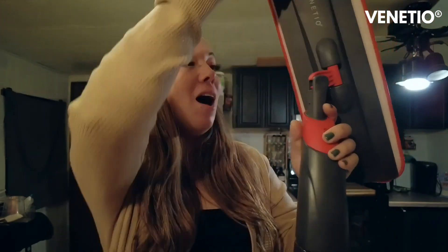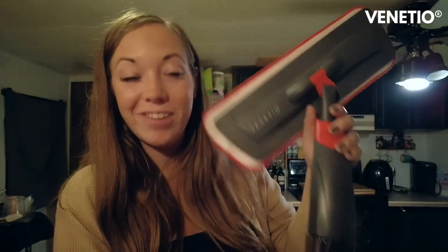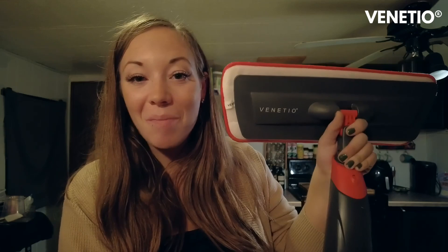They actually updated this whole spray mop — it's got a little bit longer handle and it is just a lot more durable than their original. So I'm going to go ahead and show you guys how this works.